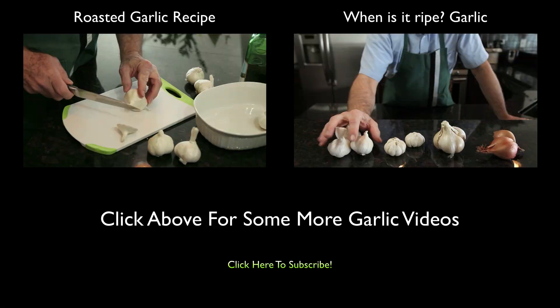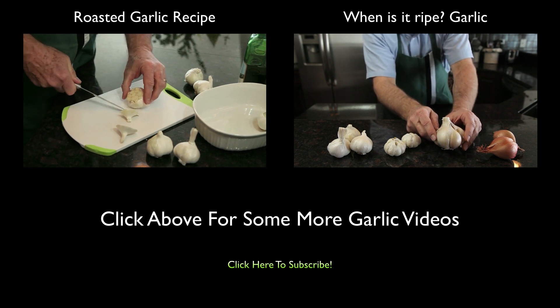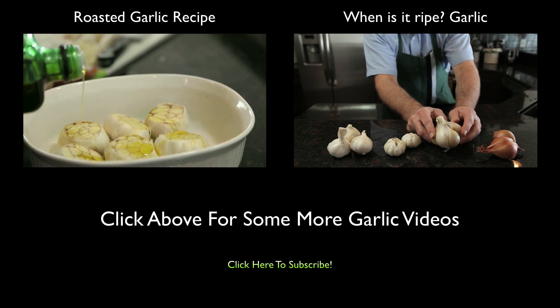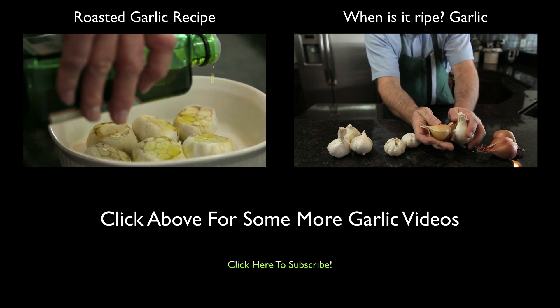As always, reminding you that fresh is best. I've got my regular garlic here, but I brought you a couple of other varieties to look at. This is an elephant garlic, which is actually not a true garlic at all — it's a member of the leek family. It does have a garlic flavor, and you can see how big these cloves are.